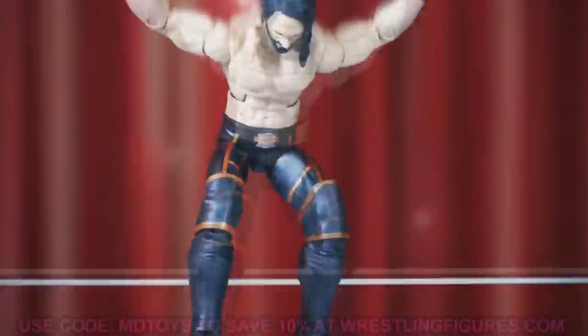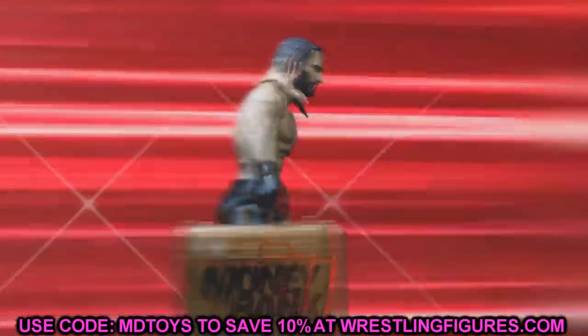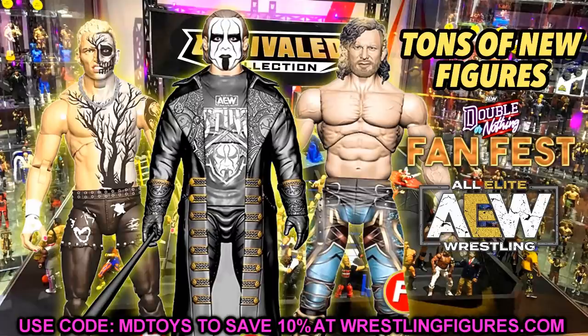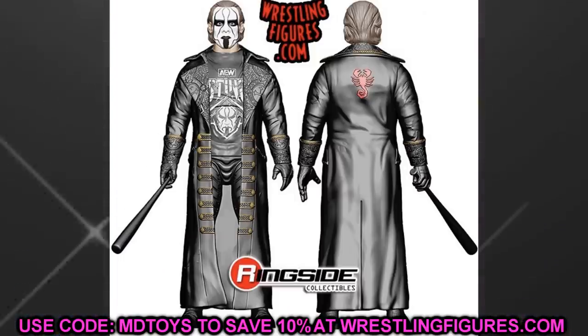Welcome back to another My Damn Toys video. Today we have some brand new action figure news — AEW and unrivaled action figure news. A few days back we got Fan Fest for Double or Nothing and we got a bunch of new reveals. We got a ton of AEW action figure reveals, including unmatched series one, two, and three, and unrivaled collection series seven and eight.